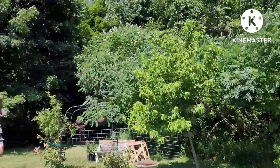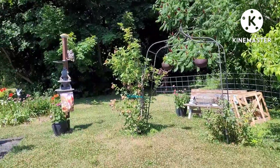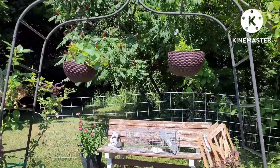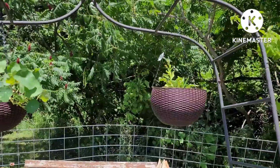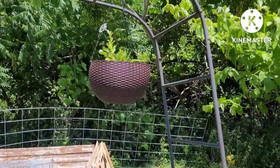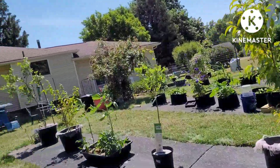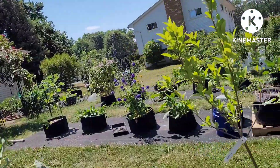Over here is a new addition — I got the echinacea there in the pots, they come back every year. My roses need to be deadheaded, they were beautiful. These two hanging baskets are a new addition — those are seedlings that I grew in there, coming up okay. This is another new area I wanted to show you.